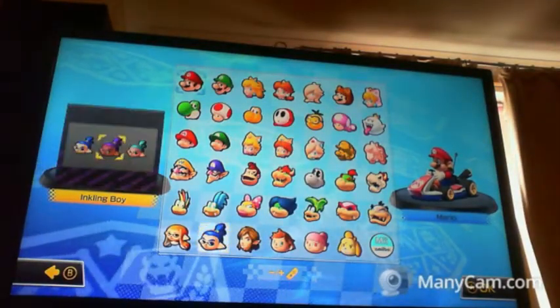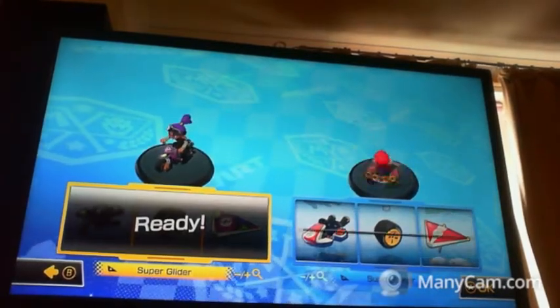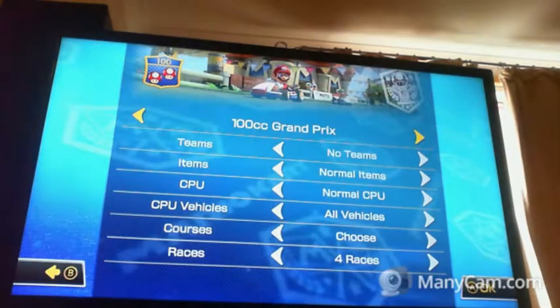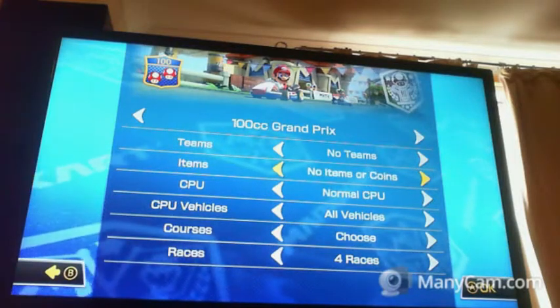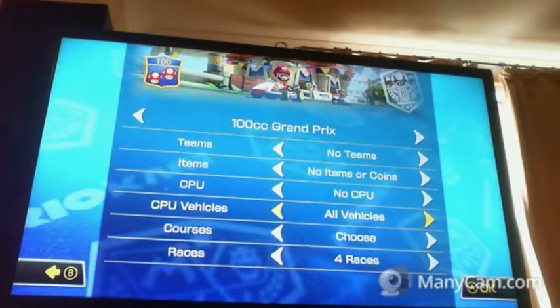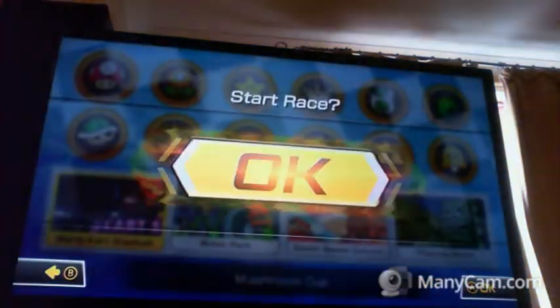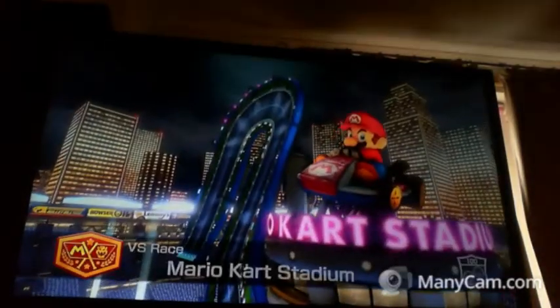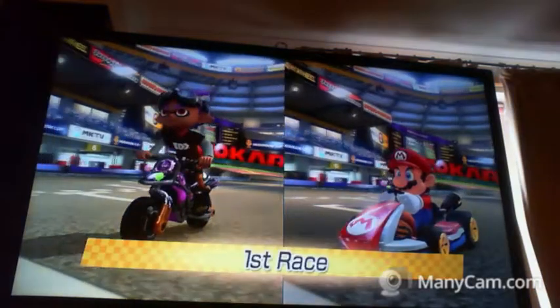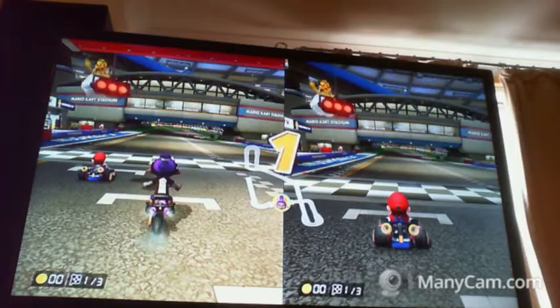Alright, this is just a test so I can actually figure out what the controls are. No terms, no CPU. Three, two, one, go.